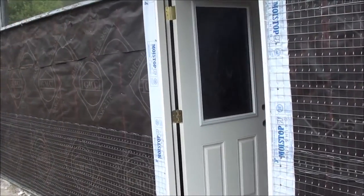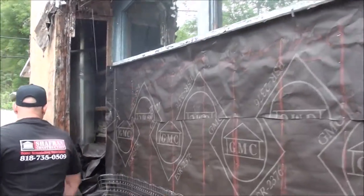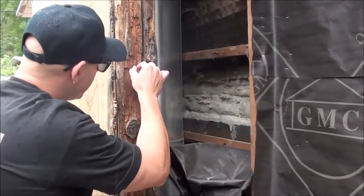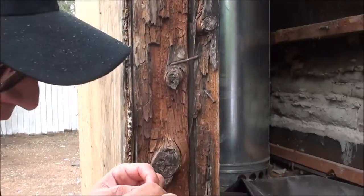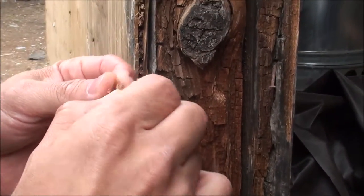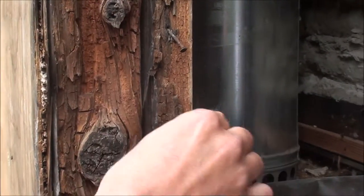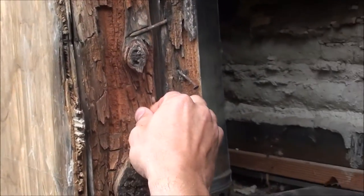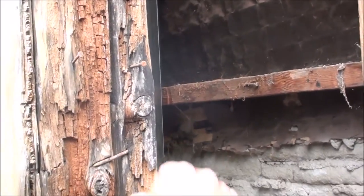Looking at the trim, we still have more dry rot and termite damage. You can see the crevices of the wood, the striations — it's eaten away and it just breaks in your hand. If you go into it, you can just peel it. This takes away the strength and the integrity of the wood. It could be caused by nails that weren't galvanized to begin with, even the plywood board.